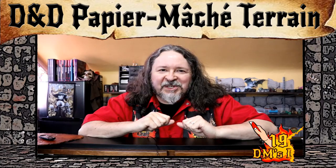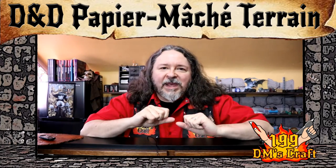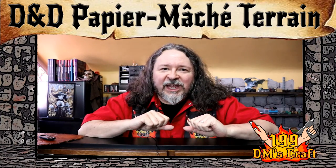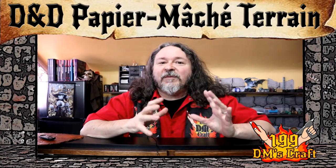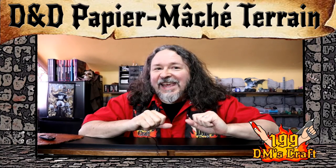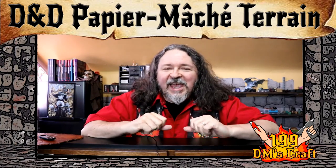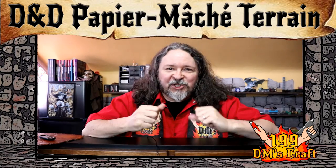Hello friends, welcome to the DM's Craft, DM Scotty here. What if I told you that you don't need to make terrain out of styrofoam? You can make great, awesome looking terrain without using any wire cutters, any expensive tools — just cheap stuff you probably already have around the house. I'm going to show you today how to make cheap and durable terrain for your game table using the cool technique of paper mache terrain.